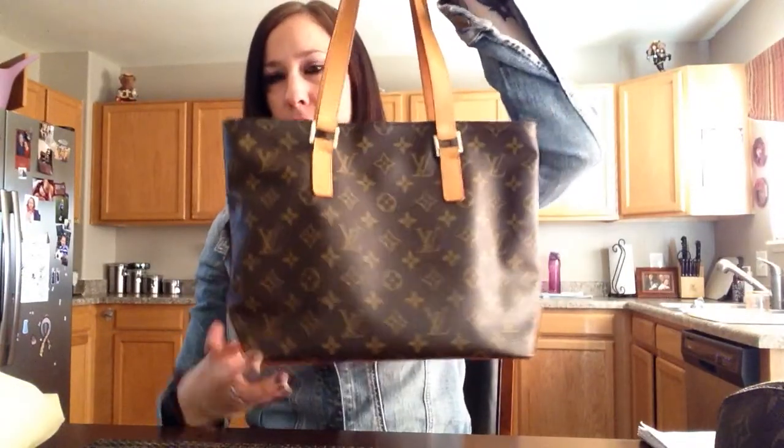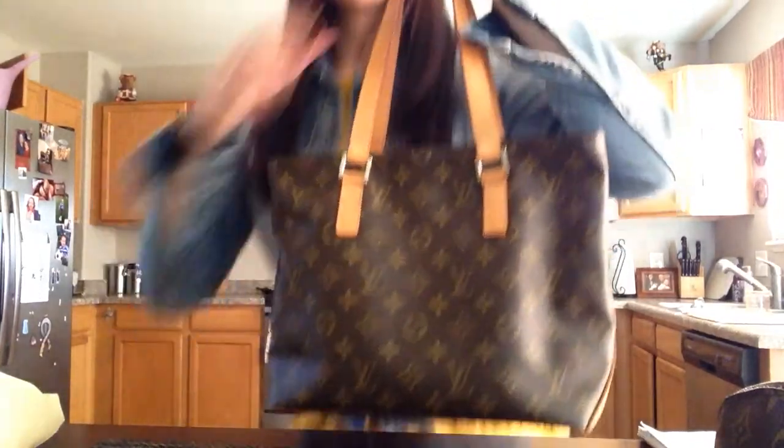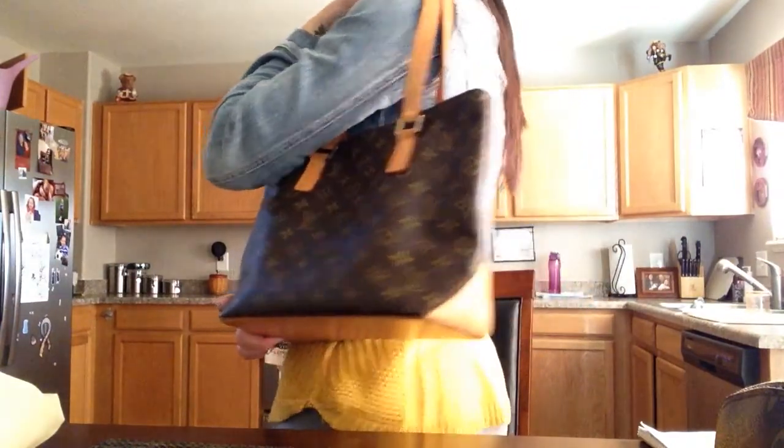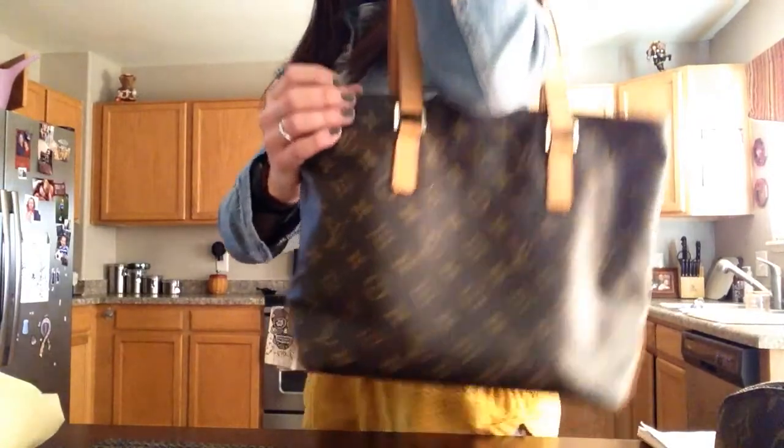So this is the bag — this is what it would look like. I'm 5'5". It looks really nice on.